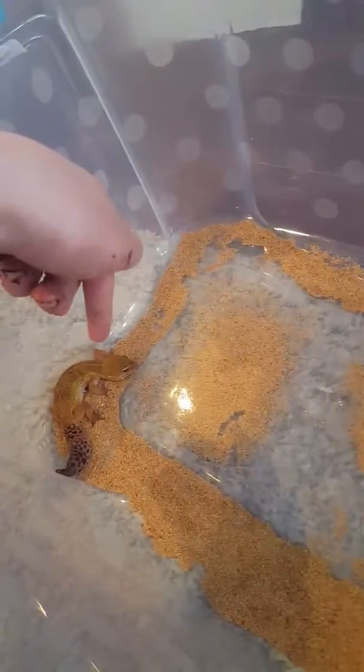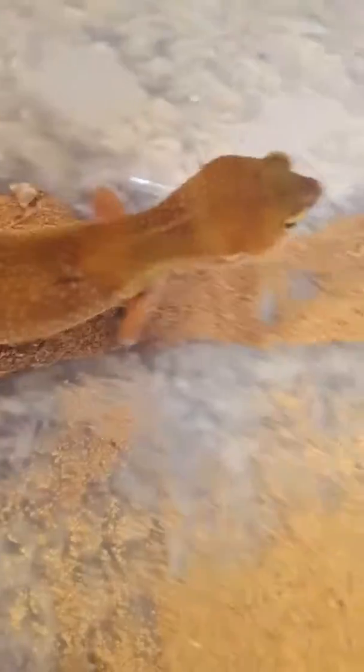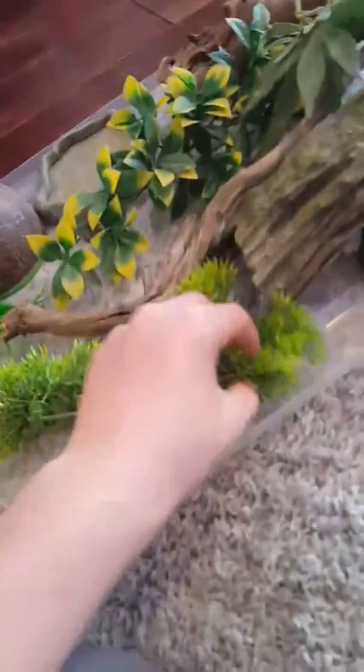This is our actual leopard gecko right here. His name is Trooper because, as you can see, he's got a lot of scars — he was actually fighting with the other leopard gecko I had in there a long time ago. That's the leopard gecko that's going to be going in here.